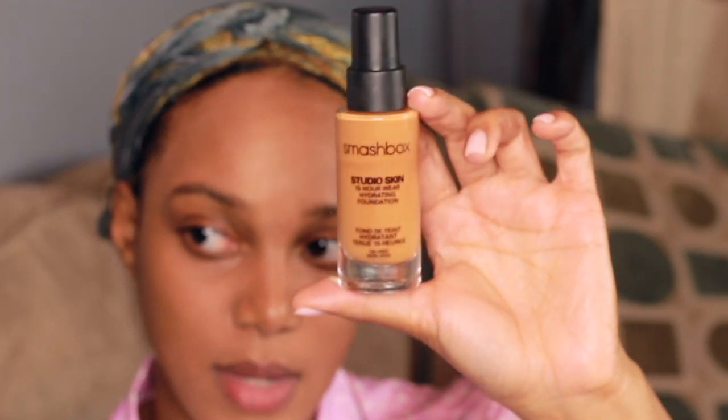The foundation I'm using is the Smashbox Studio Skin Finish 15-Hour Hydrating Wear Foundation in shade 4.0. It is so nice — it just makes you look so pretty. It's oil-free, medium to full buildable coverage, oil-controlled, sweat resistant, humidity resistant, color-true, and a semi-matte finish — so not totally matte. I bought it over the summer and I really love it. This is the one I always grab for a special occasion or when I just want to look amazing.